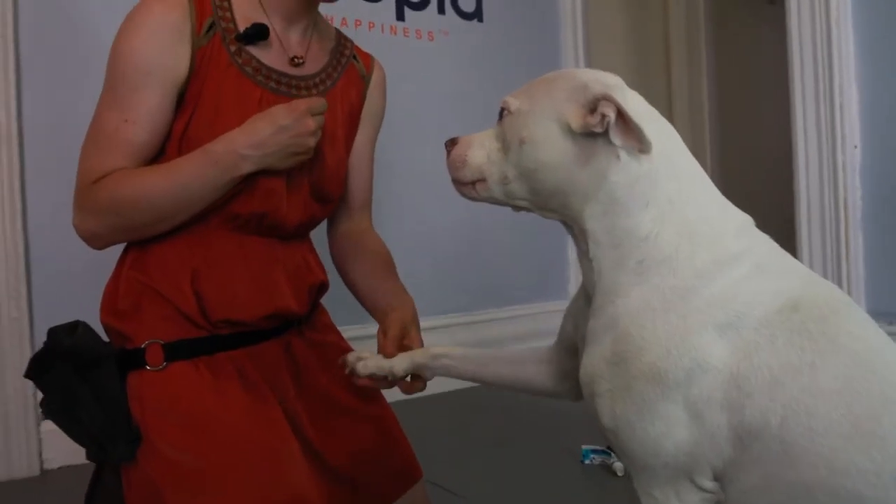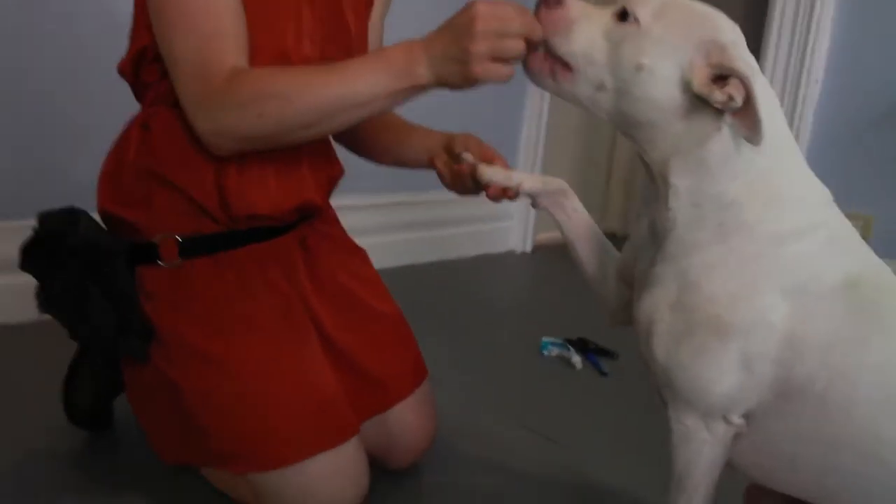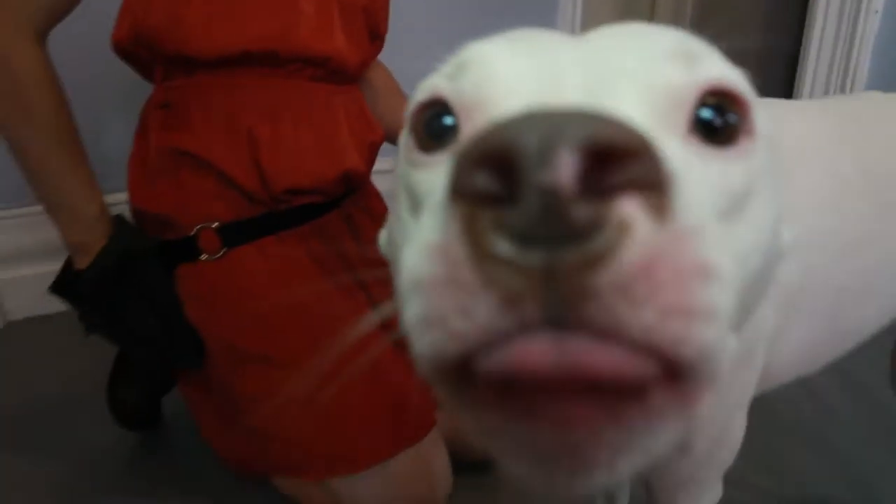The first step in getting your dog's nails clipped is getting them used to having their paws handled. Gently reach for your dog's paw and then give a treat. We want our dog to be used to this and not to pull away.